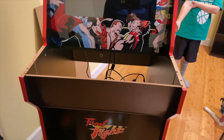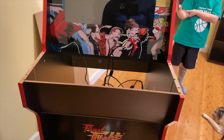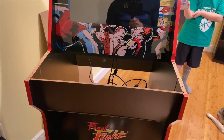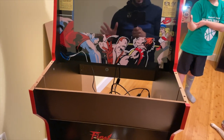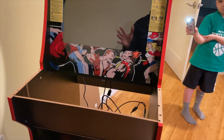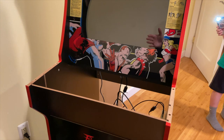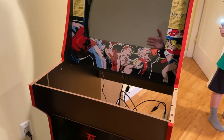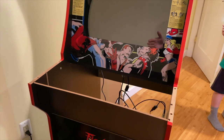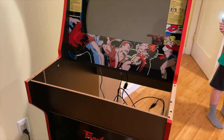I think it will look great once everything's inside, taped up, wired up, and in its place. The only other thing I did was download an image off of ArcadePunks.com. It's a 128GB image with almost every game you could want. I will hook it up and show you guys exactly what it looks like in just a minute.